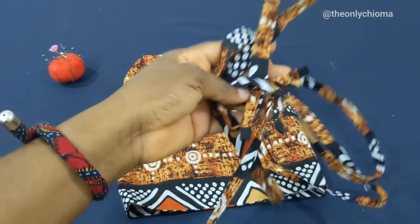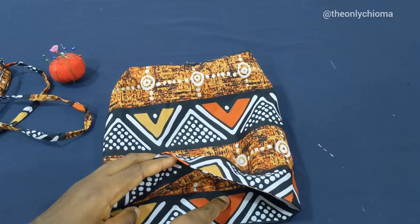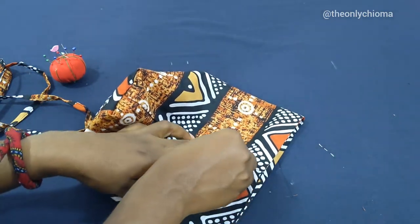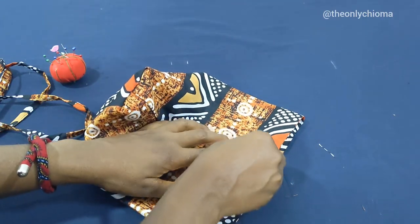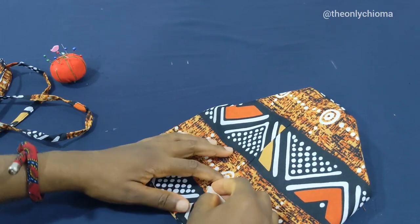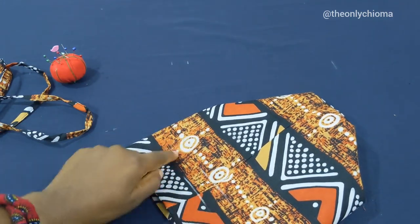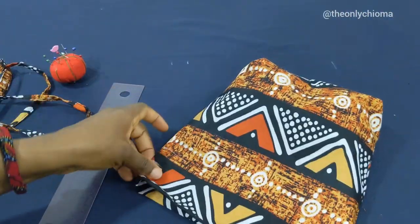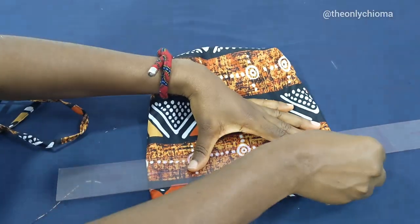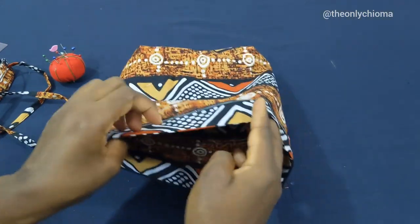Our ropes are done — all four of them. The next thing is to sew down the part where our drawstring is going to enter. We come here — this is our one-inch opening — and I'll mark the top and the bottom. I'll do the same for the other side: find the opening, mark the top, mark the bottom. Making sure the line enters each of the sides, I'll join this line to this line and then sew along the line I just marked.